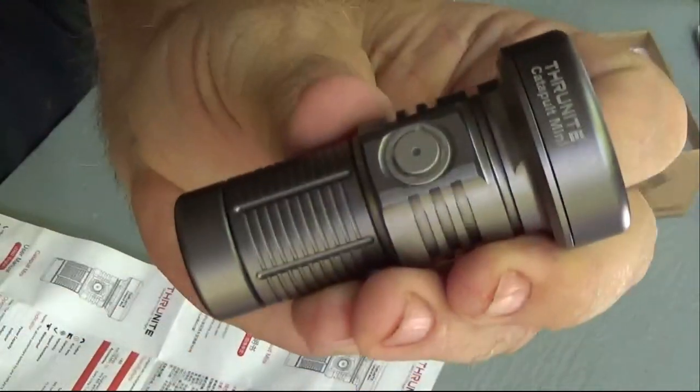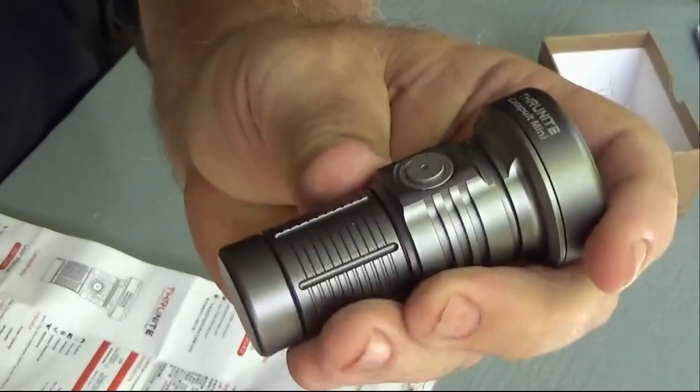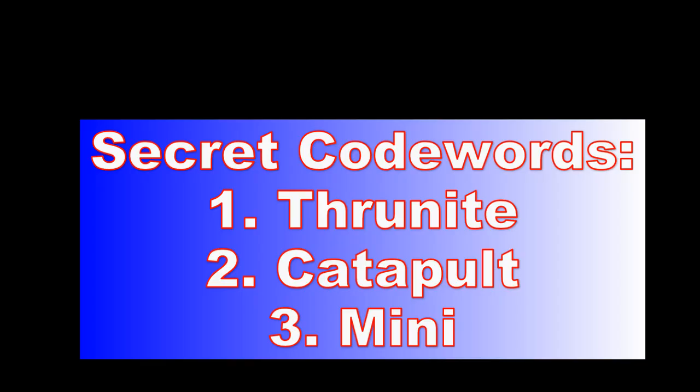Thrunite — go get you one. This ain't no toy; this is a tool right here. Y'all have a wonderful day and a better tomorrow. Bye everybody!